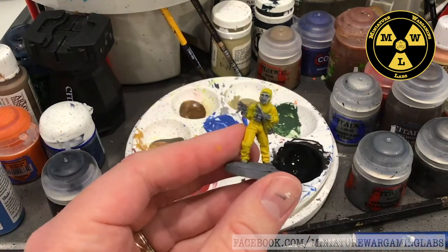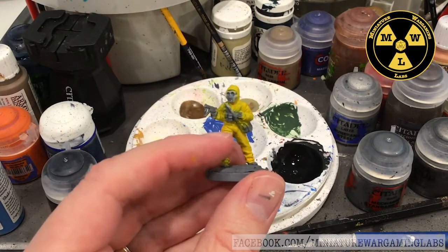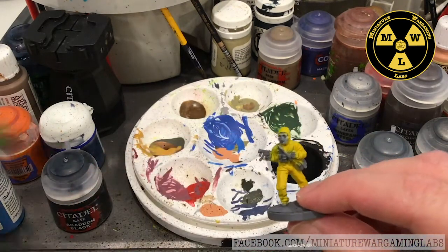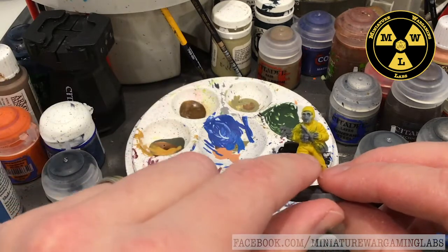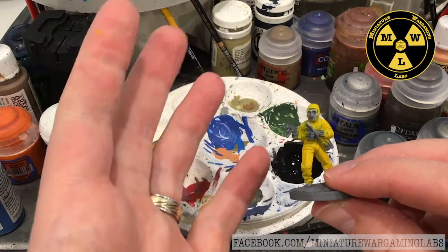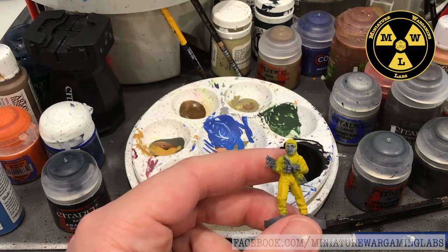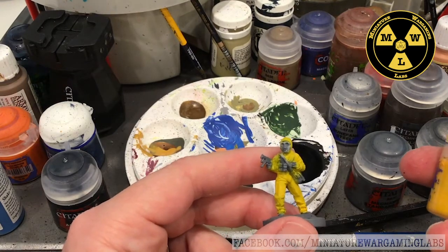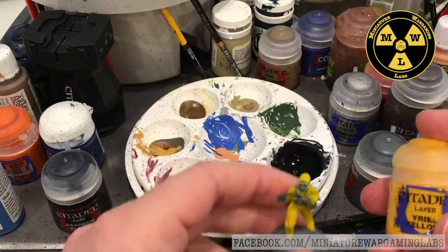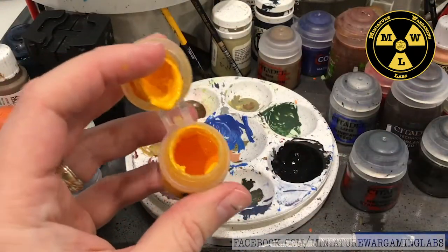Now I've got the yellow down to the level I want. At this stage I would normally wash the model with something like Nuln Oil to sink into the recesses so that the raised surfaces pop and give some depth. However, since I'm working with yellow, I've never really been able to get that to work — or if I do, it'll create such a dingy look that I'm not looking for. So I'm going to take my Ural Yellow and just do highlights instead.